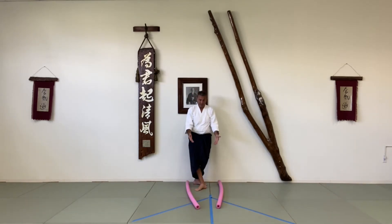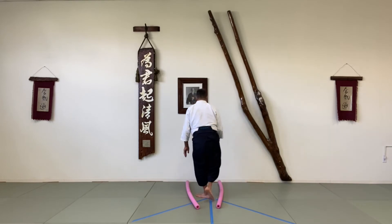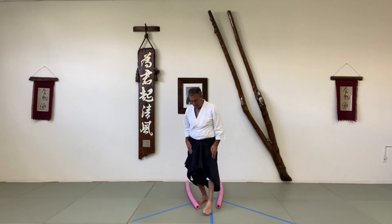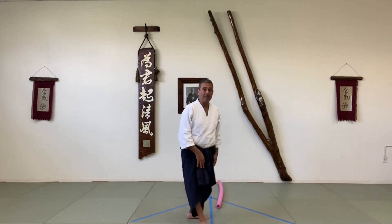Okay, I've made it more difficult. I've made the cone more narrow, so I try again. I go step, turn, slide, turn — and so far I didn't touch the edges. Step, turn, slide, turn — I made it.